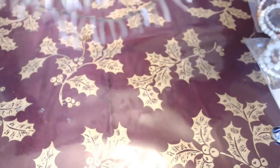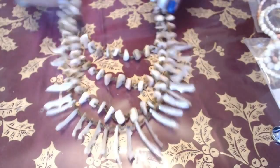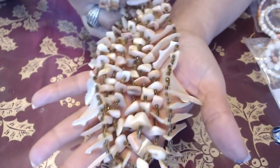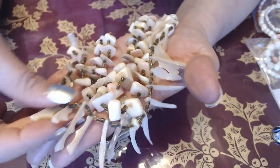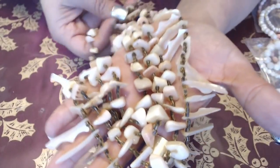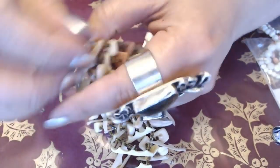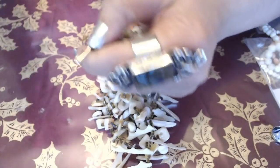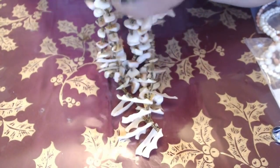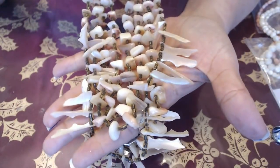Next we have this necklace here. Ooh, it's nice. Multi-strand shell necklace over here with seed beads and shells. I do like the clasp on here, and I was thinking that this is going to say Japan — which it does. Very interesting. Not bad.